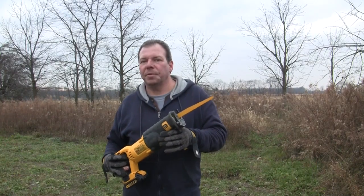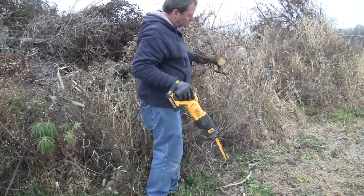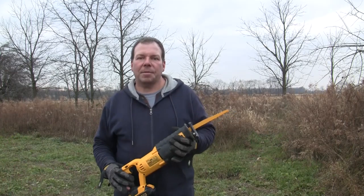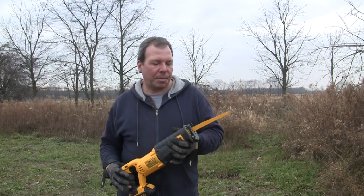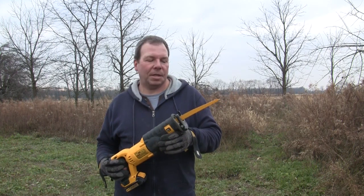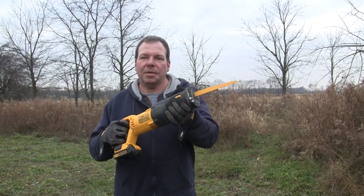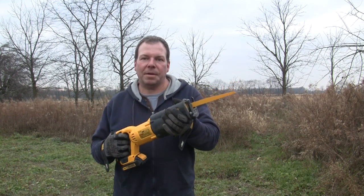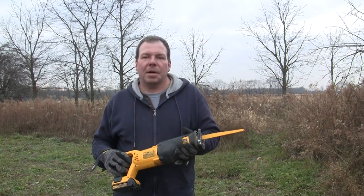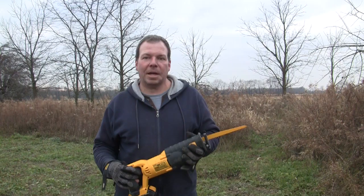I've used this tool to remove some pretty large limbs and even trees. We do have a really great chainsaw, but when I'm out here working on the land all by myself, my preference is to use this tool because it's so much easier to use and a lot safer — I can get two hands on it, it's not going to jump around, it's not going to kick back at me. When I'm out here alone with the chainsaw, I'm pretty much hoping I'm not going to hit my leg with it accidentally.